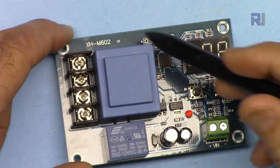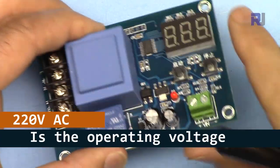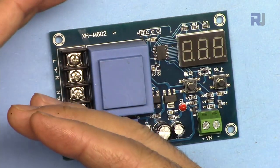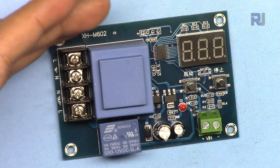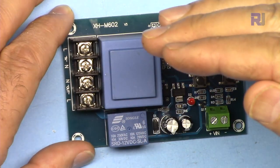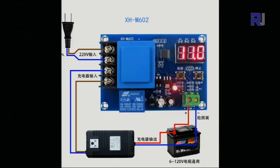This is the XHM602 module. It operates with AC so you don't need a separate power supply. You will use this to control the charge of a battery - you will need a separate charger. You connect your power source to your battery and use this to monitor the charge level. As the voltage increases and reaches the optimal charge level, it will disconnect. This input accepts up to 70-73 volts, so different battery types are supported.